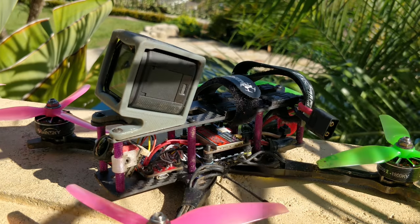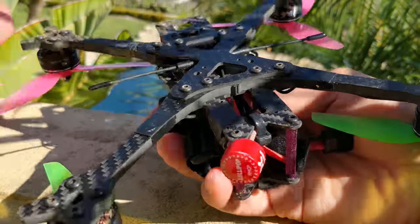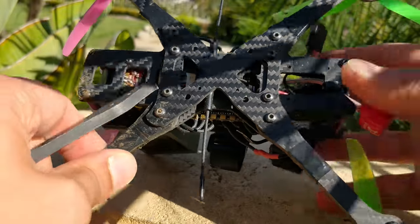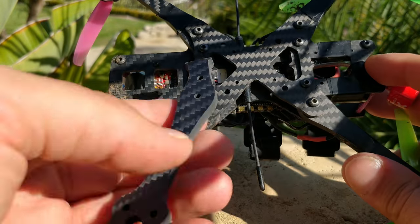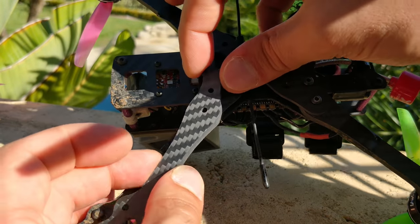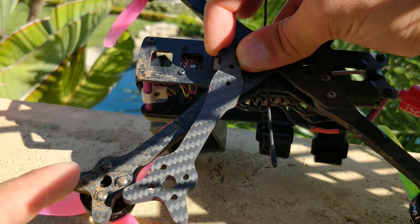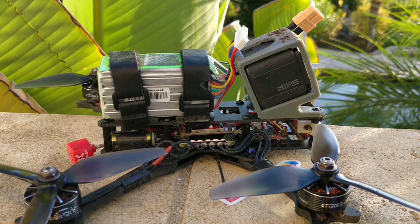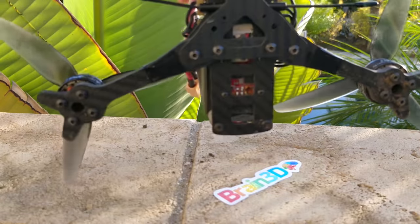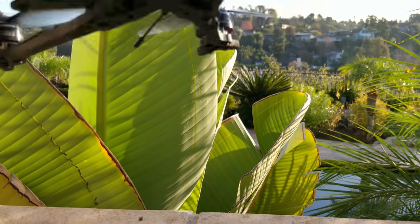At 20 degrees tilt I still get props in view, so I give up. The frame is going to come with all four arms plus two extra arms that are angled back. If I put this up against the holes, you can see this secondary arm moves the whole motor and prop assembly back another 26 millimeters. I tested the dead cat style arms to try and get props out of view, and I dropped down to the 20-millimeter standoffs with the dead cat arms on.